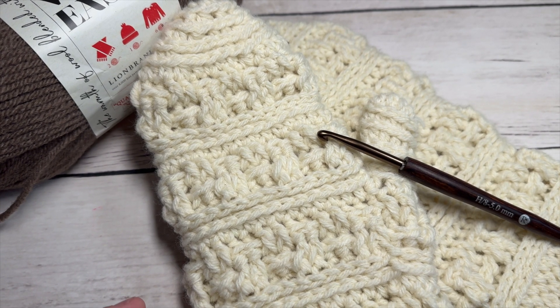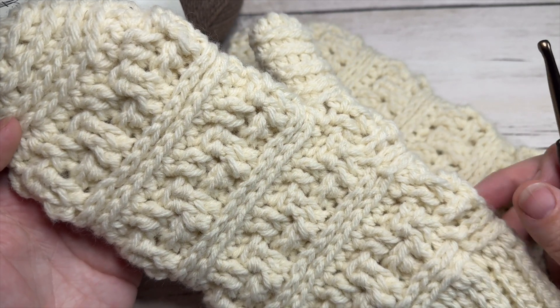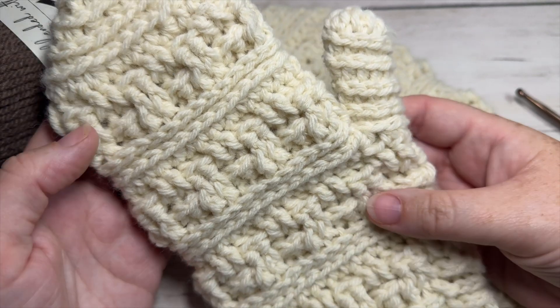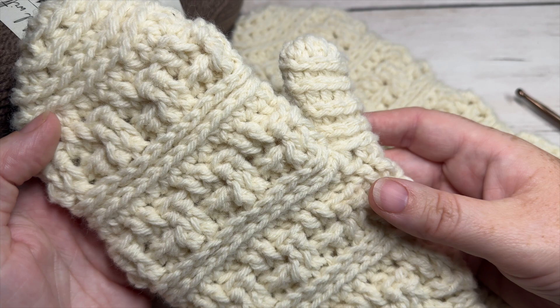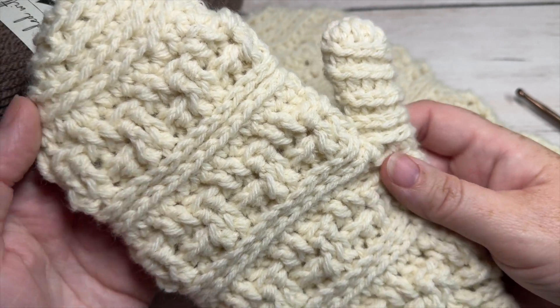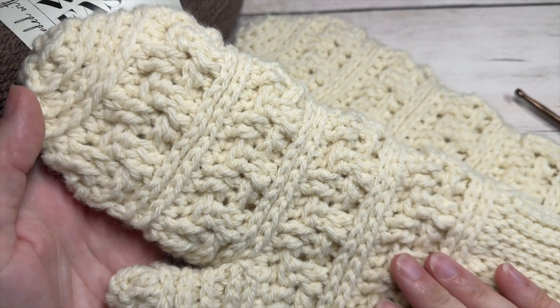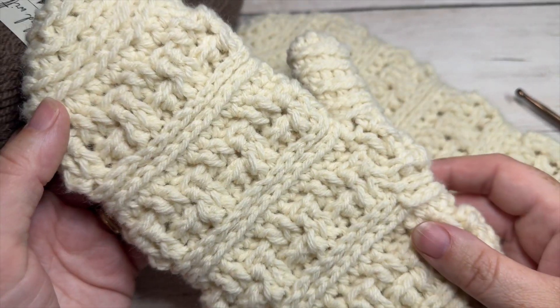Hello everyone, I'm Sarah of Rich Textures Crochet and welcome. Today we're going to learn how to crochet the Drew Mittens. This is the fourth accessory pattern in the 2024 Wonderful Hats Crochet Along. If you're joining me for that, welcome. There is a matching beanie for these mittens here on my channel, and you'll find it under the Wonderful Hats Crochet Along playlist.